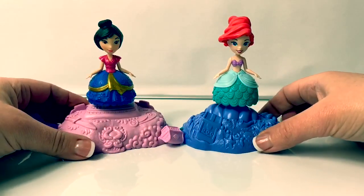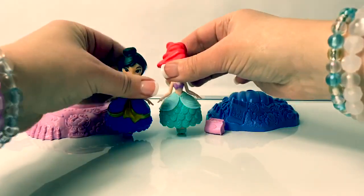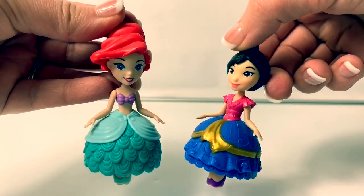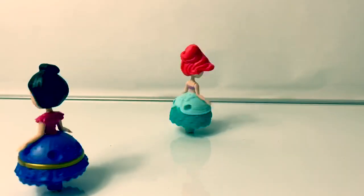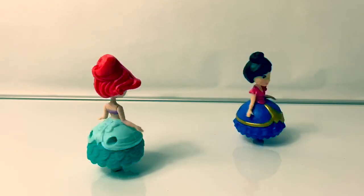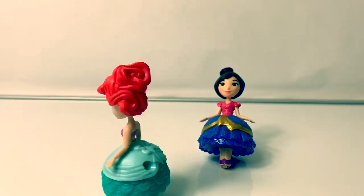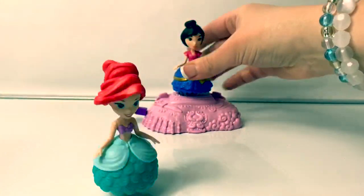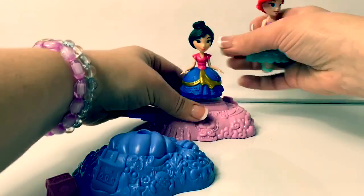Now let's see if they can both go at the same time. They only last for a few seconds, so let's see if we can put them both in. It looks like Ariel lasts for a longer time. Let's see if we switch their bases.